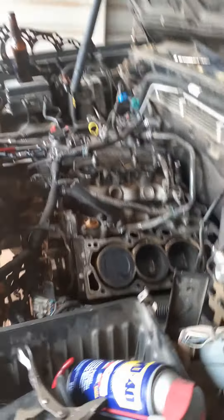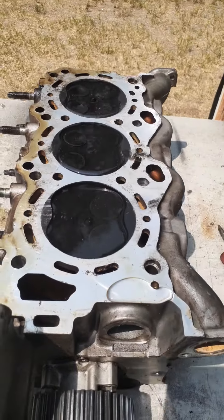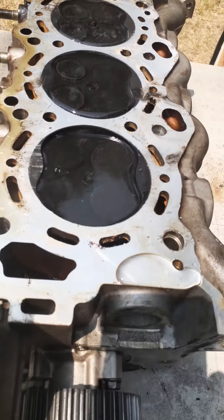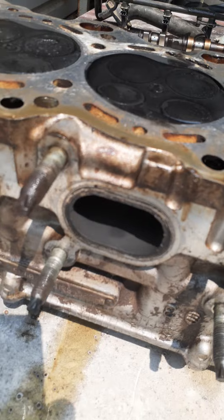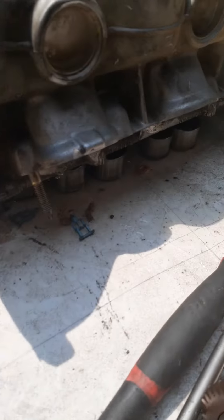Alright, so I got the head back off on the Isuzu — cylinder two had a misfire. I went ahead and filled it with water and we're not getting any leaks on the exhaust side, but we got leaks on the intake.